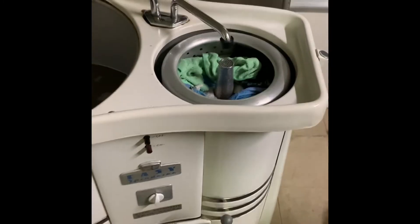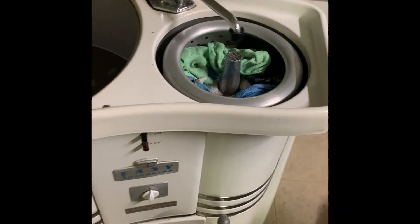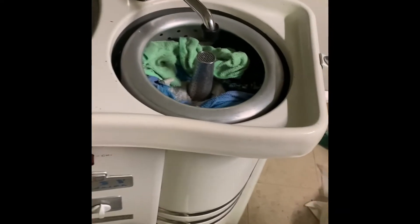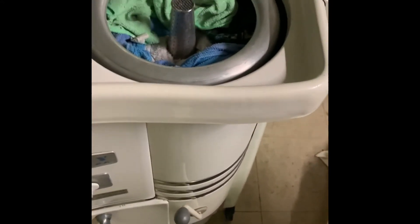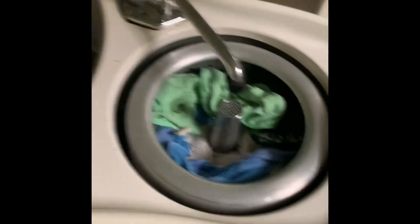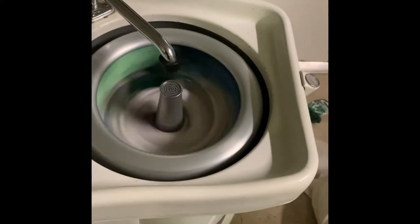We're just about ready to spin these clothes out. I put them in just like the instructions recommend. Let's get it started up here. Got the pump running — that suds back into the main tub from here. And let's turn it on. Spin them out.